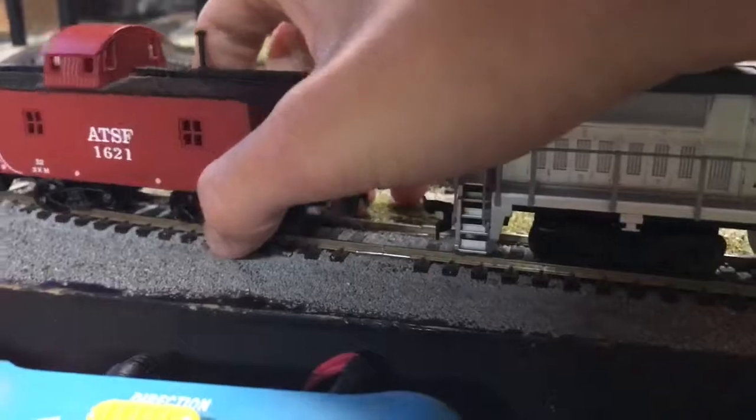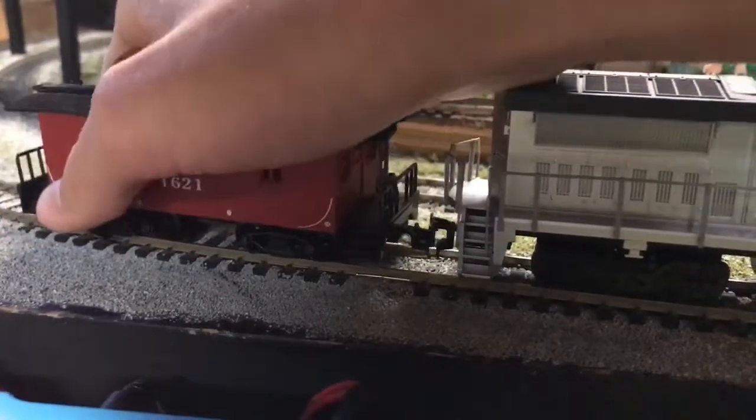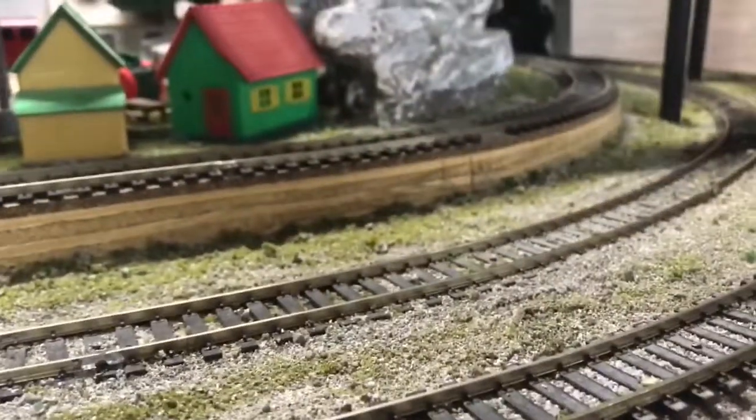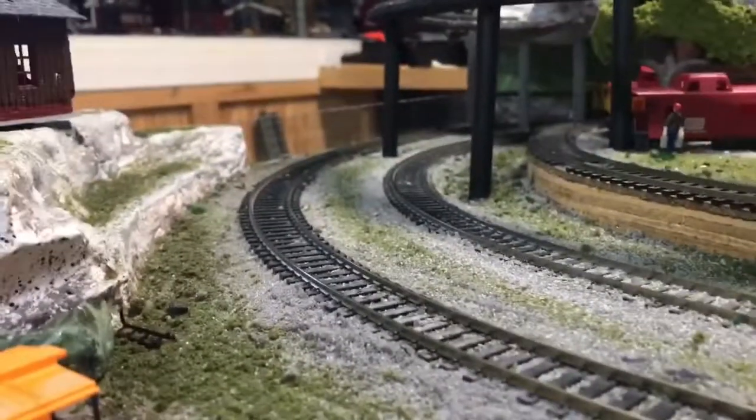Check out this caboose. I just discovered this a minute ago — it didn't derail when I brought it around.